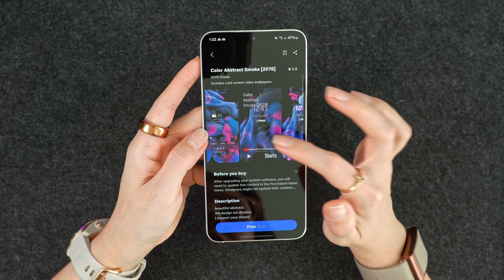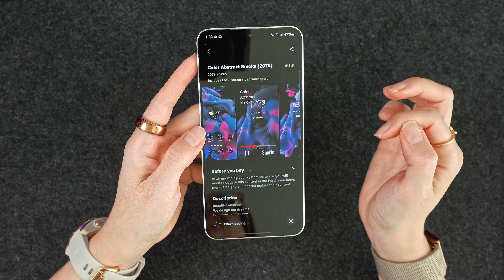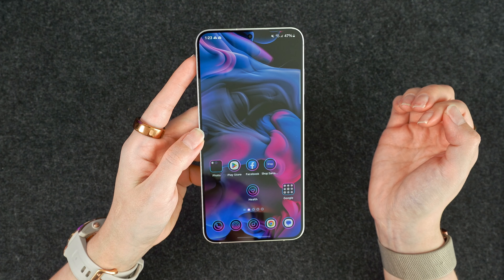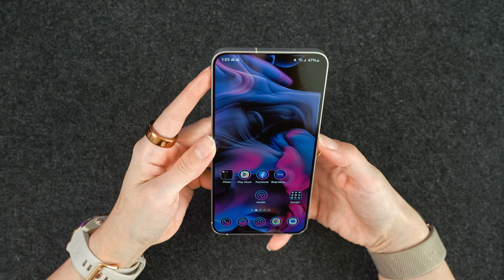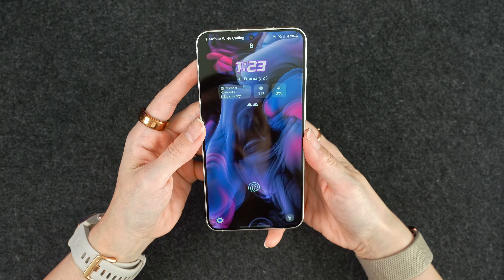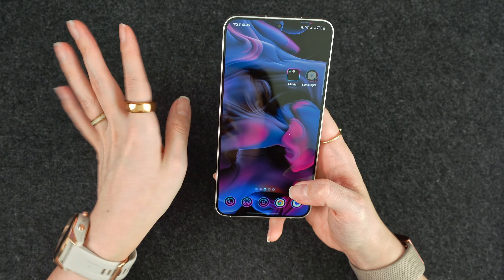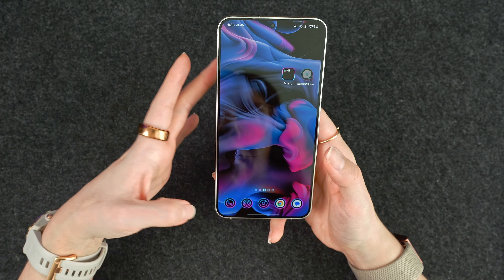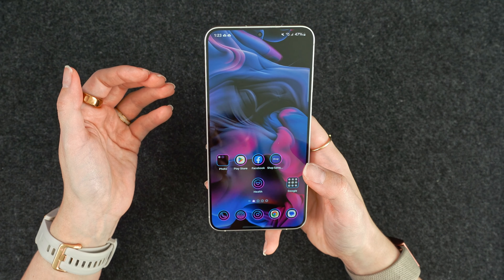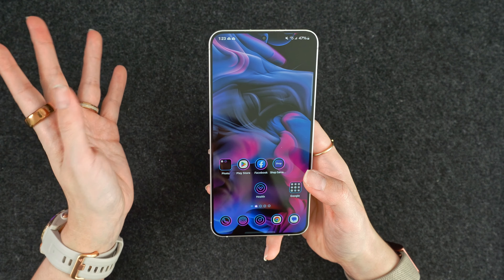This one is a live wallpaper — that's kind of cool. I think that's one of the coolest things, having these themes on Samsung phones. It's really easy to quickly change things up; it even changes your icons and things like that. If I'm not using a theme, I'll usually get a wallpaper from Backdrop or something, or if I find one on Reddit. Backdrop is pretty solid as well.